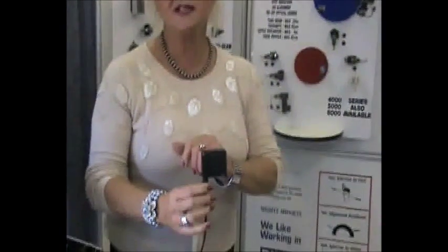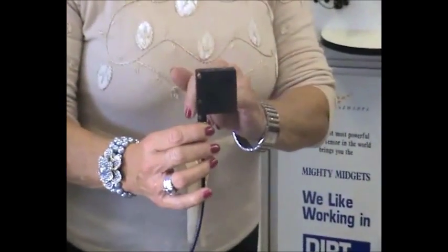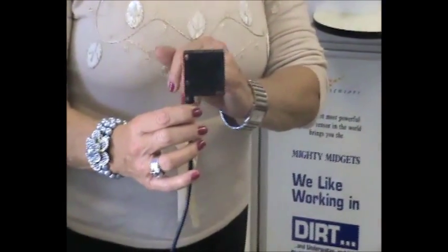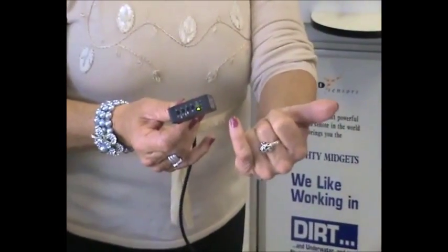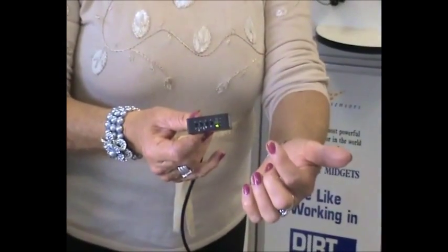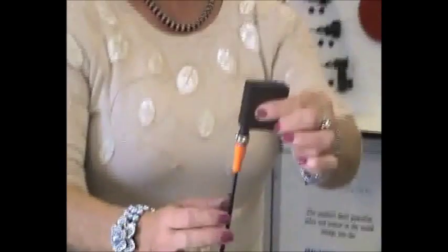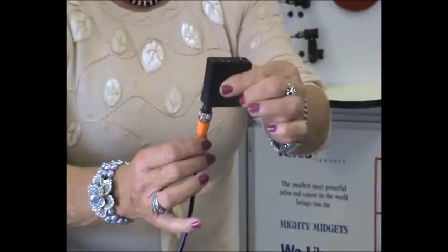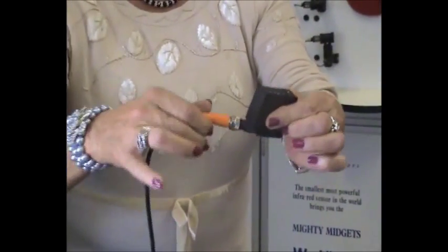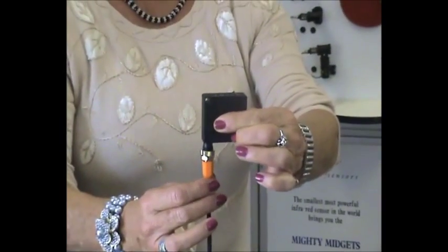New to the Telco range of sensors is the SPP. This is a proximity sensor with the features that it's NPN, PNP, normally open, normally closed, time on, and time off — all selectable at the top of the sensor. You've also got cable or plug connection, but the great feature of this plug is you can change the angle. Beautiful feature.